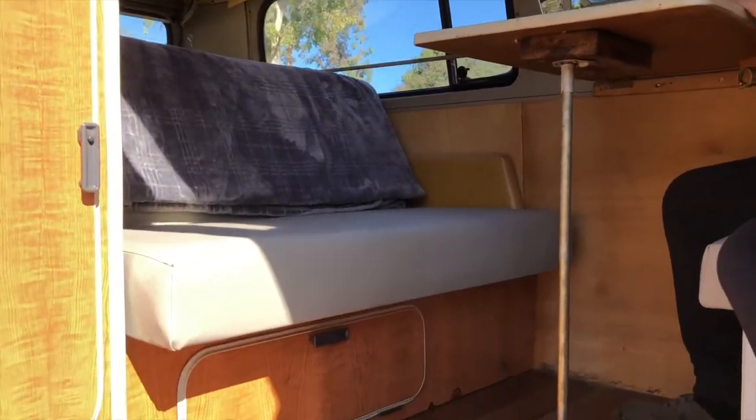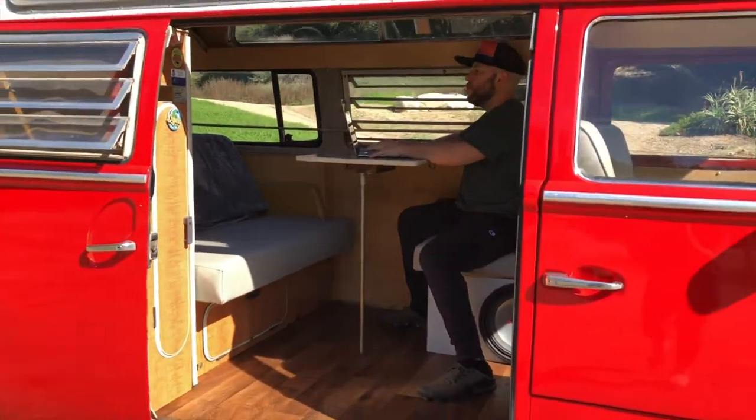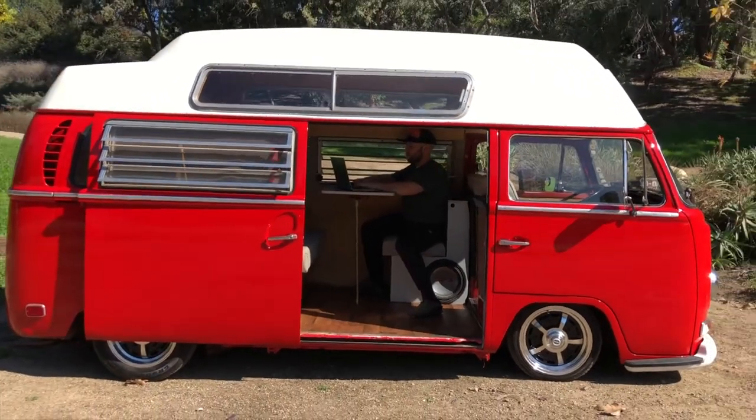There's the Z-Bed I was telling you about — pulls right out to a bed, you have a couple of storage cabinets. Very roomy, so roomy in these high tops.